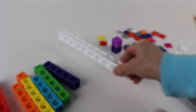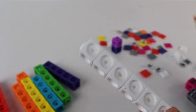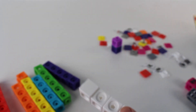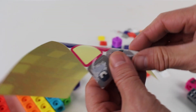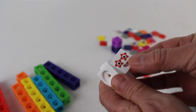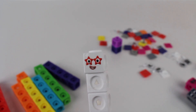We have one more number block to show you. This will be Number Block number ten. Let's add the white face plate and find the white sticker for number ten. There it is. Now let's add it to the face plate. Hi, I'm number ten.